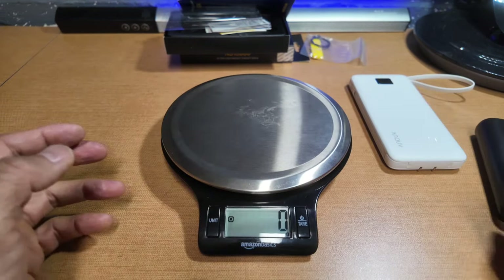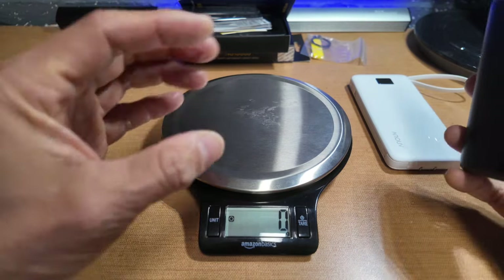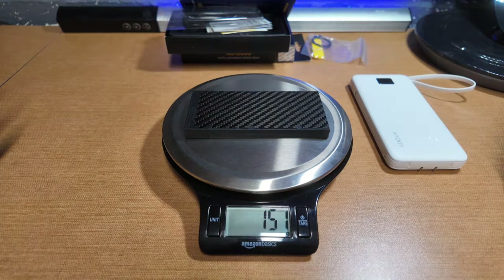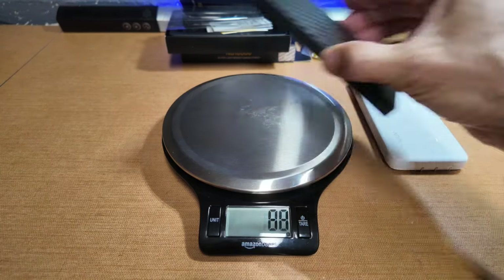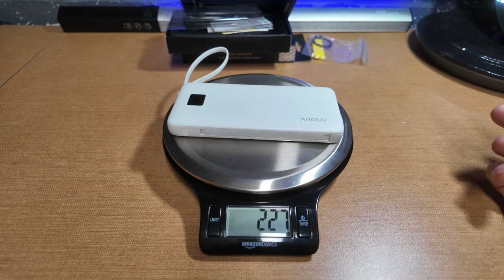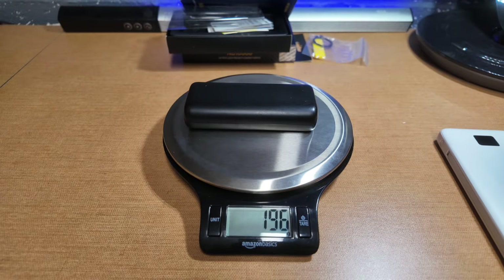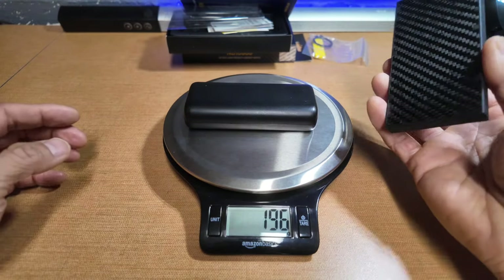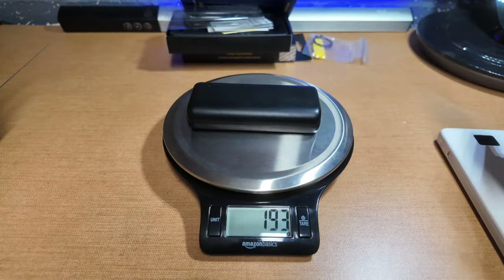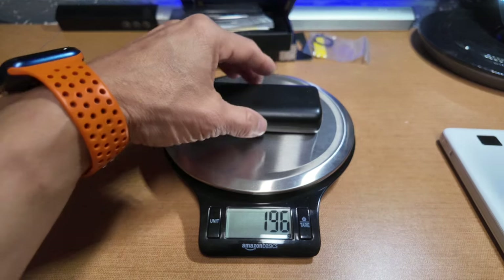I'm going to weigh these. This scale is great because my blue LED LCD ones you can't read with the refresh rate. So let's weigh the Nitecore: 150 grams. The other one: 227 grams — that's an 80-gram difference. And this one: 196... 152. So that's only 44 grams, less than an ounce.